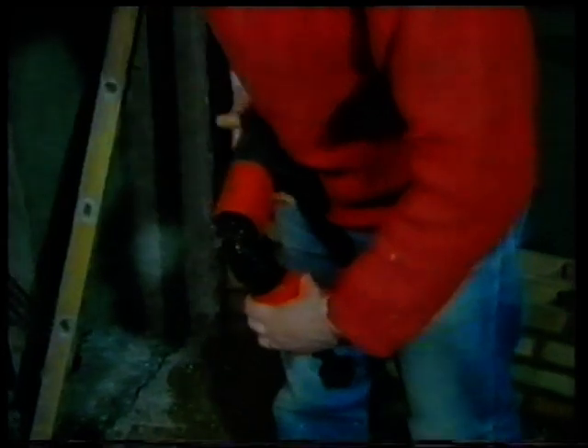The type you use depends on the material you're fastening into. This one has to be fired in because the masonry is too hard to be drilled.